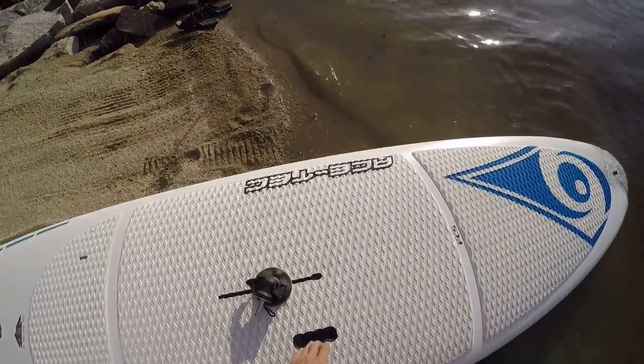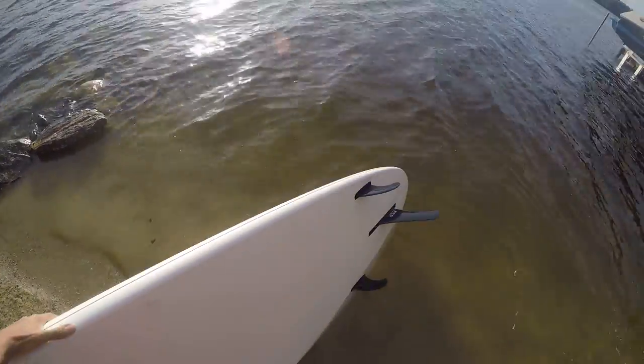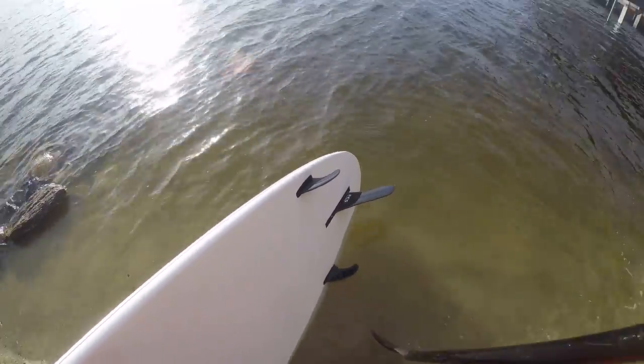So it comes with this nice little handle portion. The weight of it itself is probably about 30 pounds. The bottom has three fins — these are removable fins, so you can take these in and out.